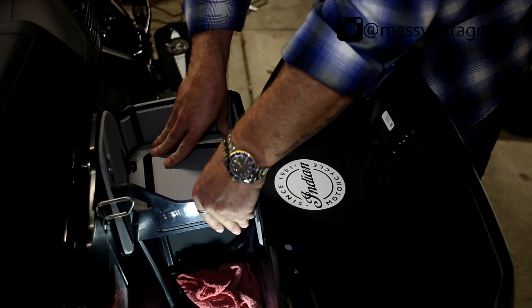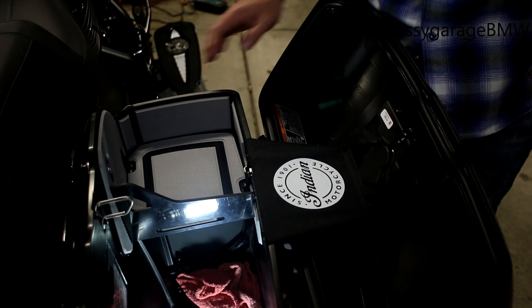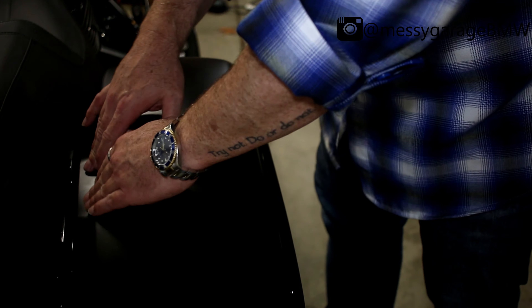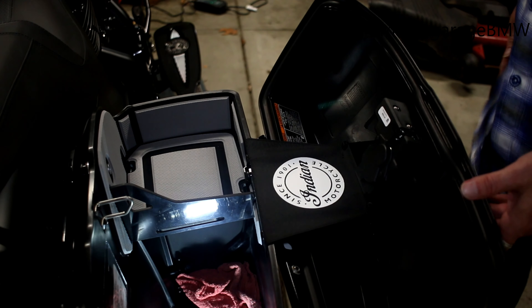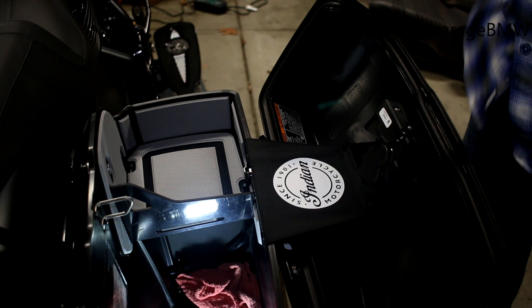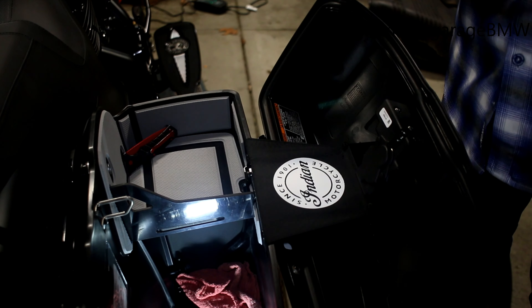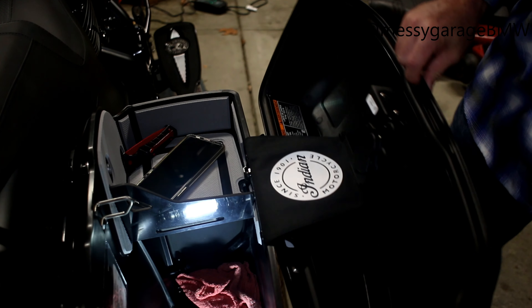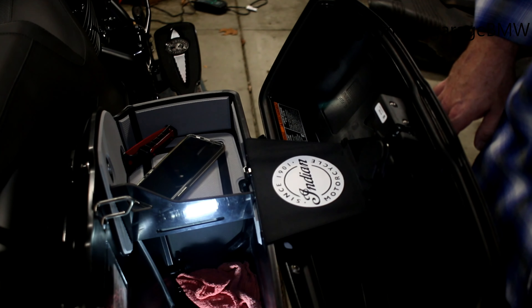The shelf is pretty sturdy. The bag shuts well. You can put anything right there and it's easily within reach — kind of nice so you don't have stuff sliding around and it's easy to find.